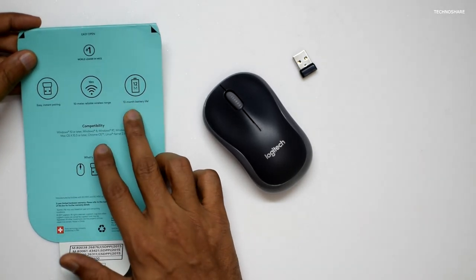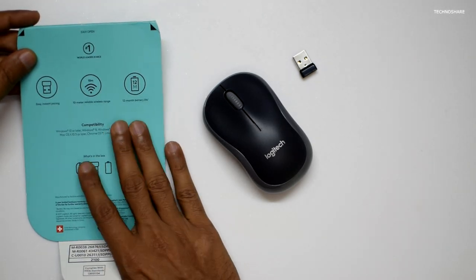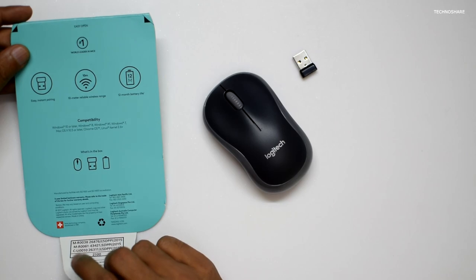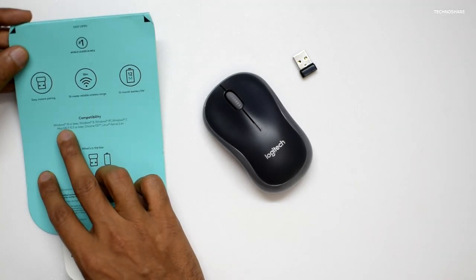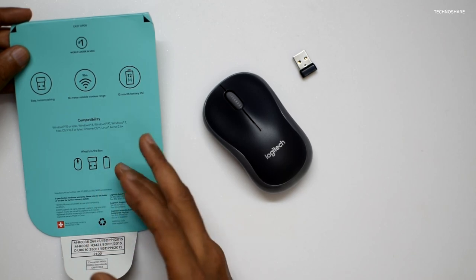The batteries will almost last for 12 months, which is very good. This mouse is compatible with most operating systems — it is listed as compatible with Windows 7, 8, and 10, Mac OS, Linux,